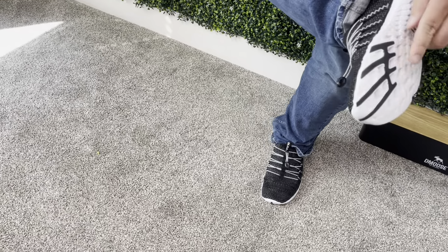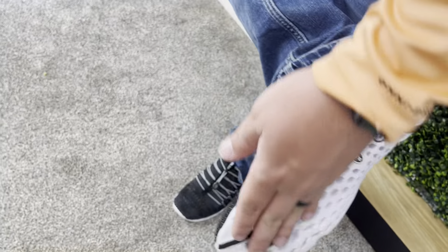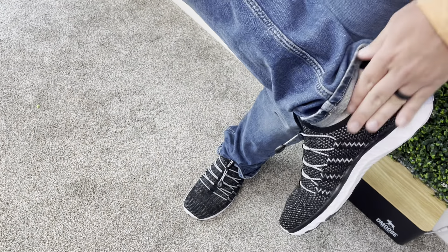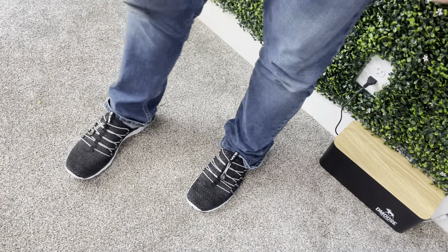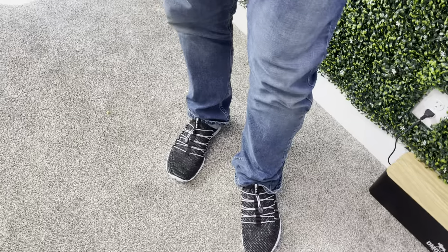They're really nice and breathable. You can see right here with the bottom — this is what's going to keep water from going through. It's going to be perfect, and I love that there aren't any laces on these, so you don't have to worry about tying them.